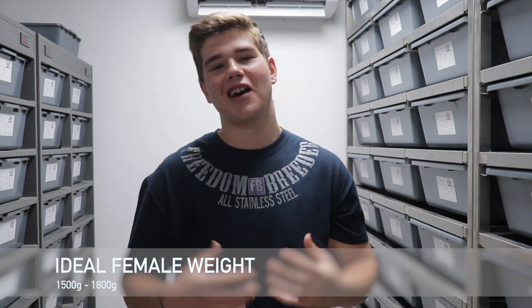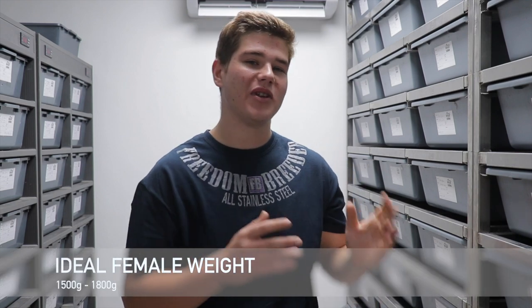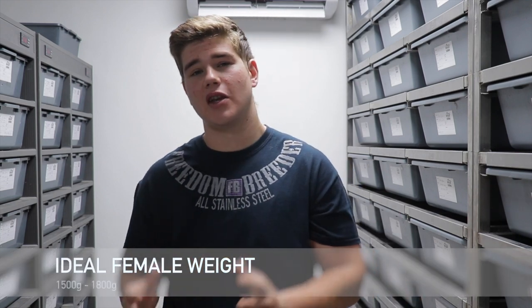We're going to start with the first of the four main factors: weight. Weight is one of the most important aspects when breeding your ball pythons. For females, the general rule of thumb is to start at 1,500 grams, but over the years I've seen it's more beneficial to wait a bit longer. My typical ideal weight for females is between 1,500 and 1,800 grams.